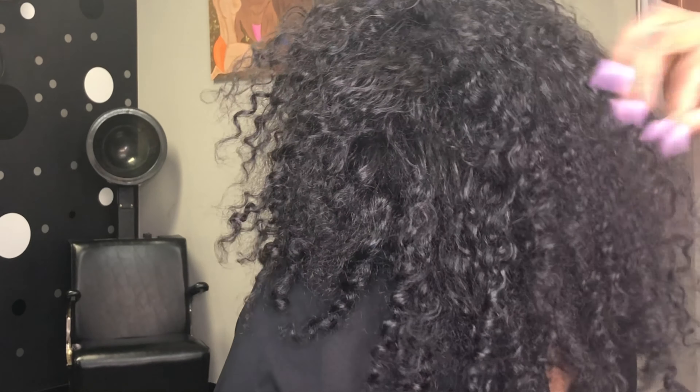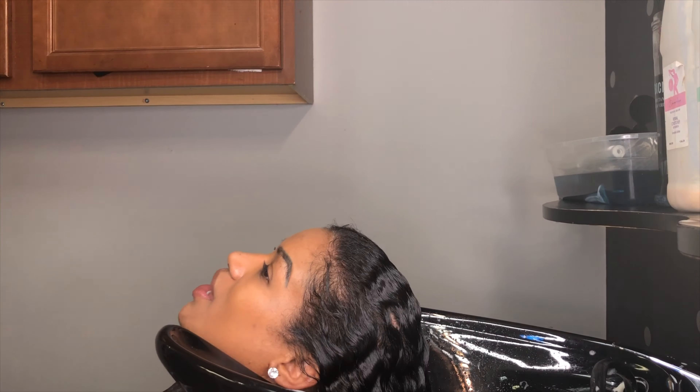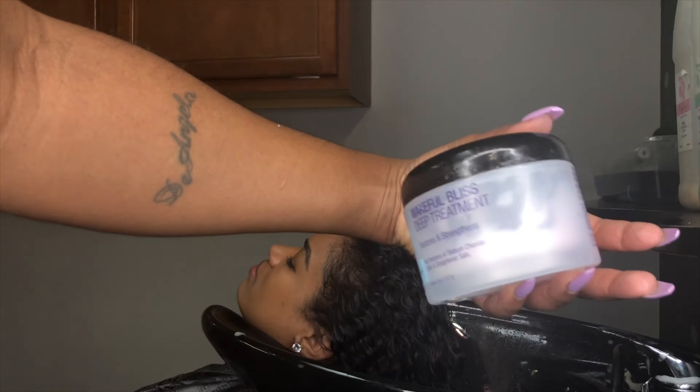This is my Clarifying Mint Shampoo from my product line here — I will leave the link down below. I need to get all of that gel and product out of her hair. This is the first step in having a beautiful blowout. After a good rinse,